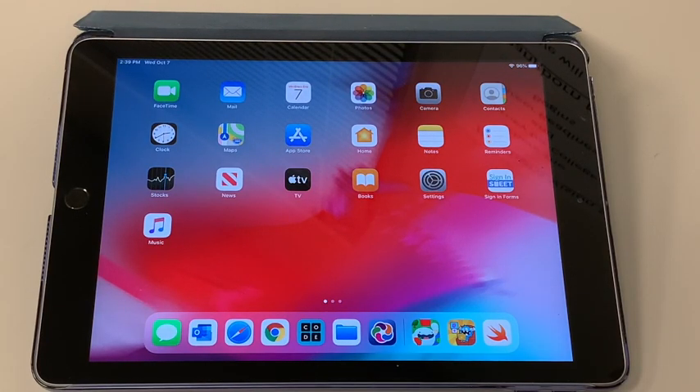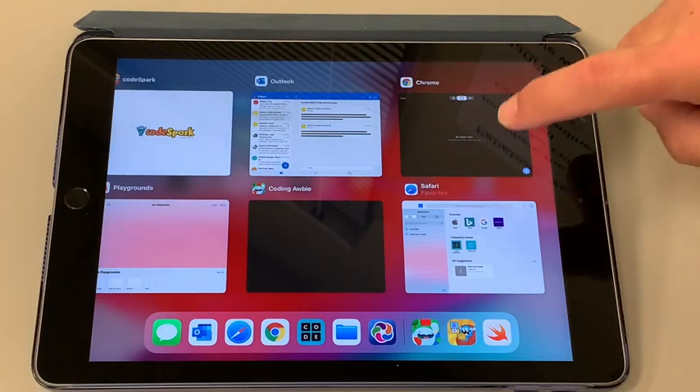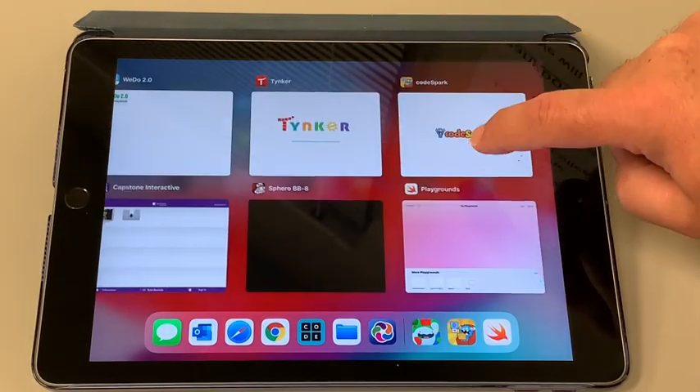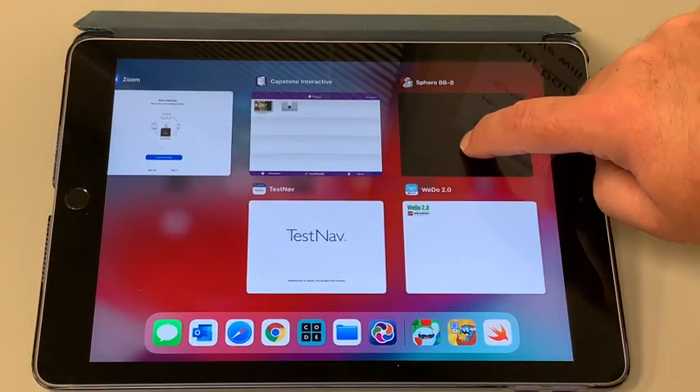Close all the apps running in the background. Double press the home button and swipe up to close each app that is open. When all of the apps are closed, it will automatically bring you back to the home screen.